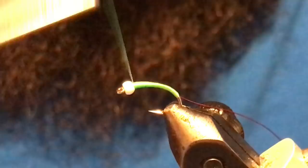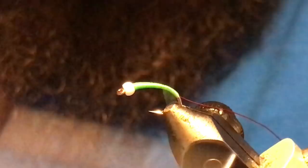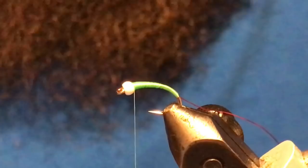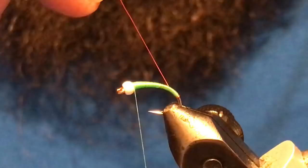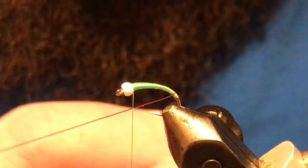I'll spin the thread one more time, come back down just past where I stopped the first time, then come back up. You can see we've got a fairly decent taper — nice and skinny at the back, slowly getting bigger up toward the bead. Now we'll wrap the wire rib. I tuck the first wrap right at the bottom of the thread, then rib up the body — I usually put in seven ribs, which gives nine body segments, matching what the naturals have. Anywhere from six to eight ribs is just fine.